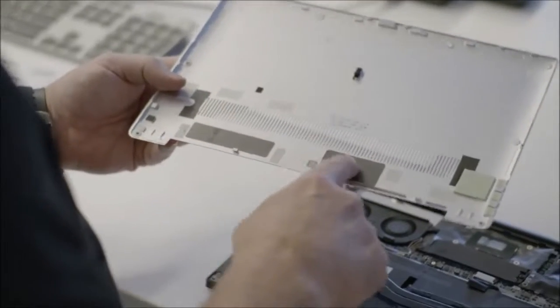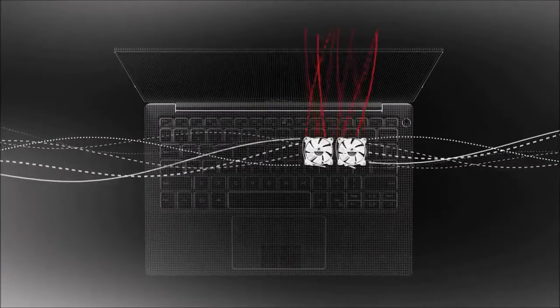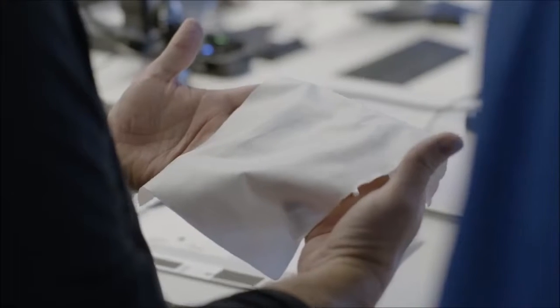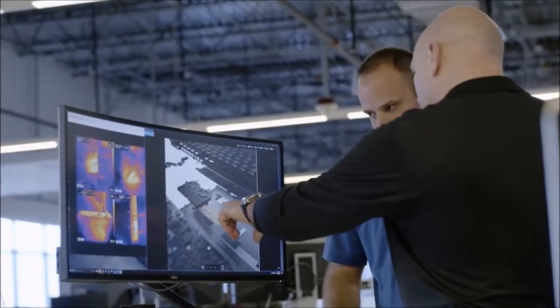Screen. We have been able to test two versions of the new XPS 13. Both were the 13.3-inch Infinity Edge models with 23% thinner frames than the previous XPS, but one was the 4K Ultra HD and the other the Full HD model. Both offer great brightness, color quality and sharpness, although the 4K display is considerably better. With the 1080p model we measured a brightness of 372 nits, while with the 4K one you can reach 450 nits. Both values are significantly higher than the average for ultrabooks, which is 297 nits.